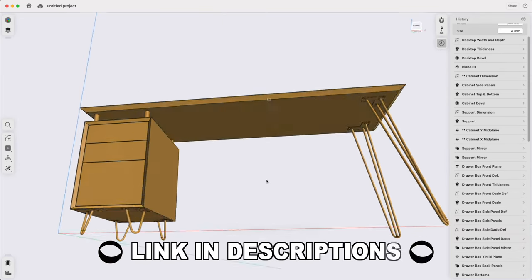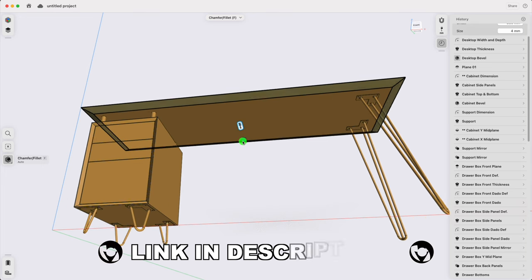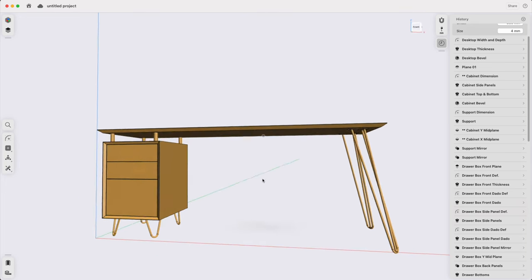If you haven't yet, be sure to use the link in the description to download your free copy of the Shapr3D parametric modeling beta so you can follow along. Later, if you want to upgrade to the pro version, you can save 10% by using my code BEVELISHCREATIONS10 at checkout and unlock the full potential of this really amazing program. Anyway, let's get started.